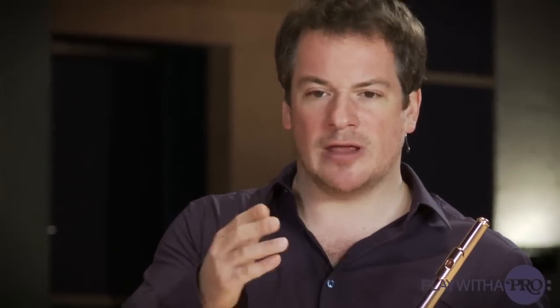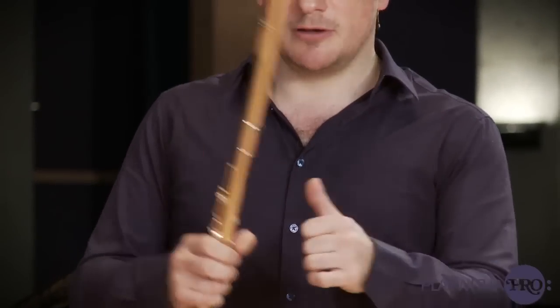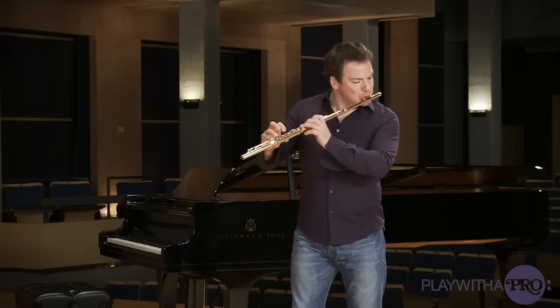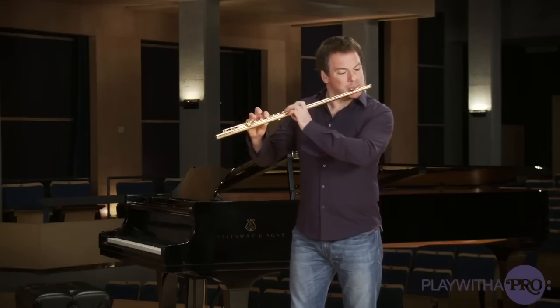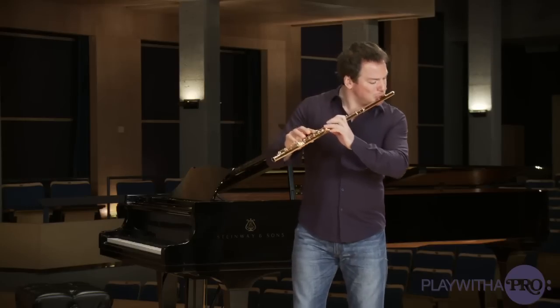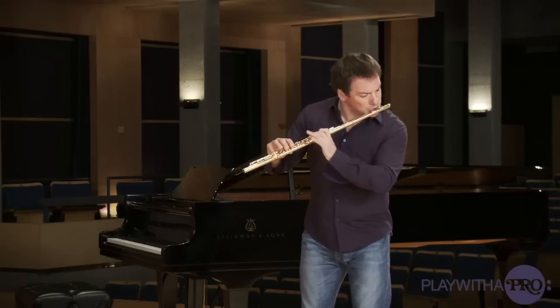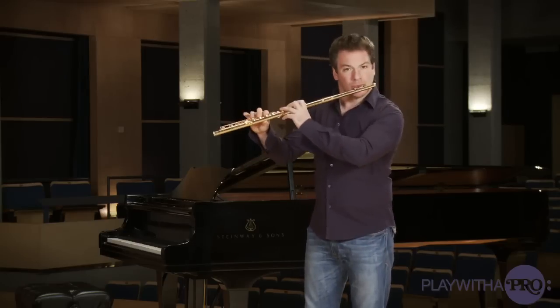On every note of your scale, you're going to play all the possible chords based on three notes that have this note within the chord. Therefore, you're going to be able to learn about all arpeggios as you will be finding them in the music later on. Because Bach, Handel, Telemann, Mozart, Beethoven, and any composer up to Poulenc and Prokofiev — they're all using scales and arpeggios in their music. There are only arpeggios going up and down and scales with broken arpeggios in very different ways.